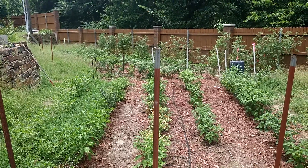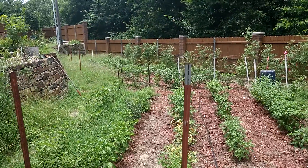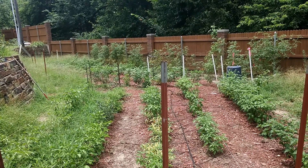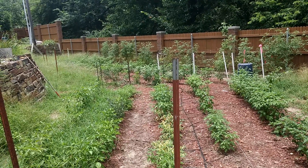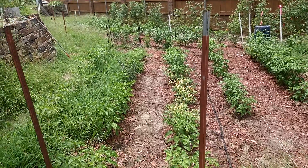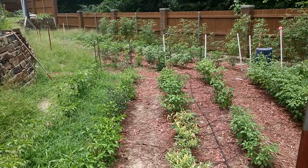Hey guys, it's Juanitos Peppers. I thought I'd do an update. We're nearing about the time when the peppers should be producing. Usually they're around 90 days or something like that from transplant to fruit. I planted them around May, so it's like three months. We're in the middle of July, so this will be the first fruit.